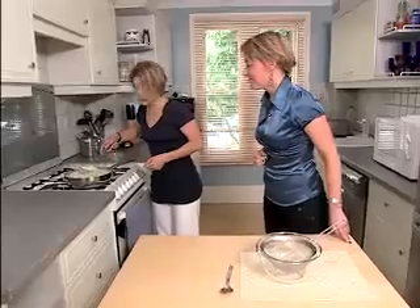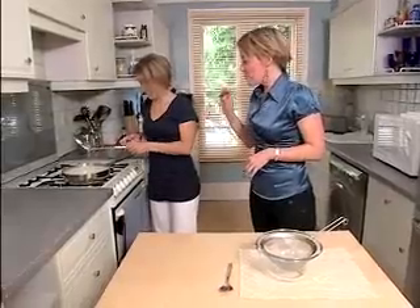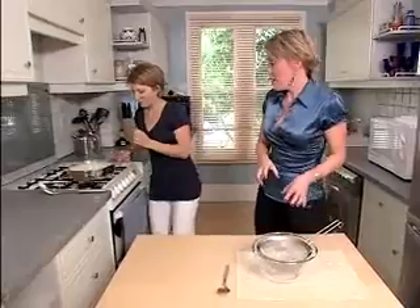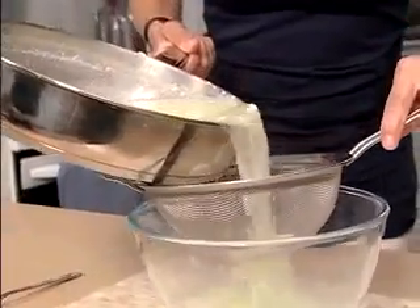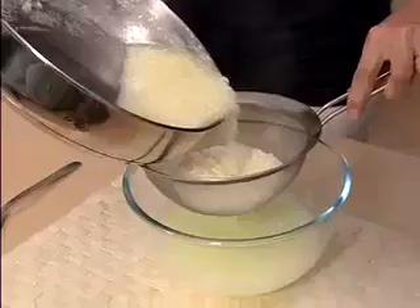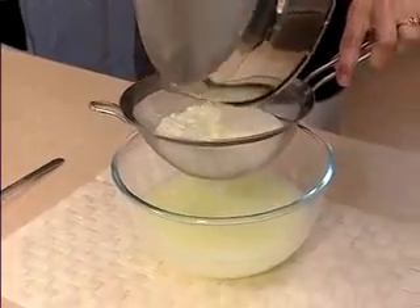That looks really disgusting — what should we do with it next? The next thing we want to do is separate the gloops out from the rest of the liquid. So let's pour it gently through this strainer. What we're doing here is separating out the solids from the liquid, and we'll give it a good strain.